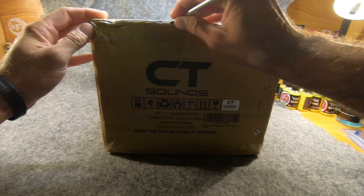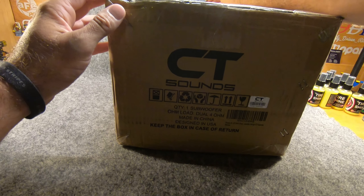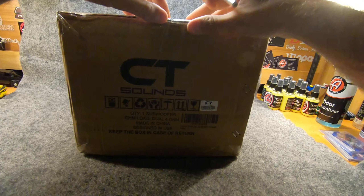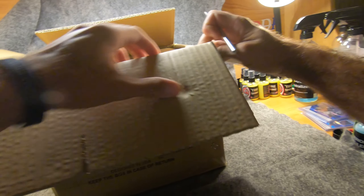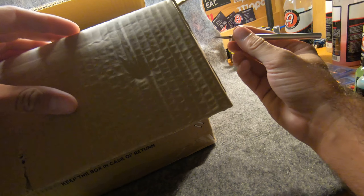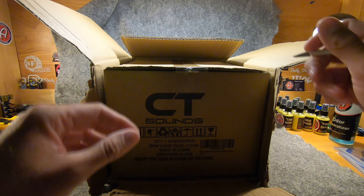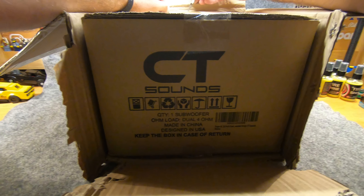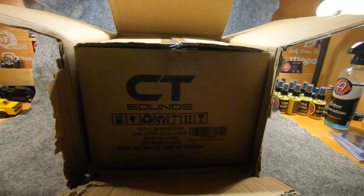Got my surgical knife — not actually a surgical knife, that's just what I call it. So you have your first box, and then inside your first box you get another box. Why? Because America, that's why. So we got that one — these are beefy little subwoofers. I ordered four of them and I've already opened three of them.